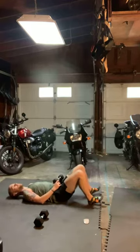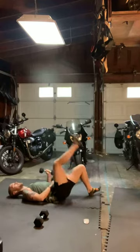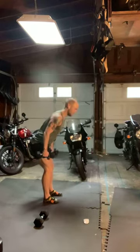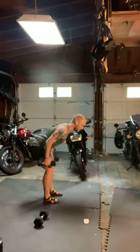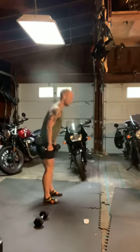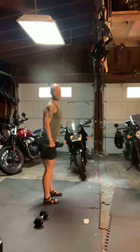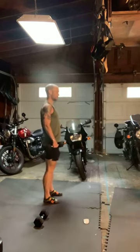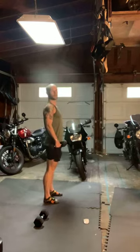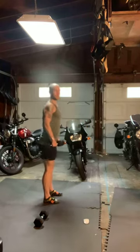Looking good crew, here in 15 we'll take it to deadlifts. Deadlift — hinging back into those hips, drive on up. 30 down, 30 to go. Last 15 seconds — we're going to feel the butt and back of legs.